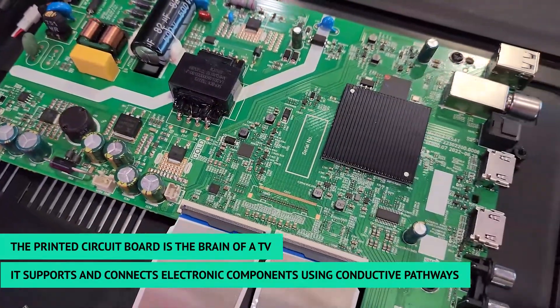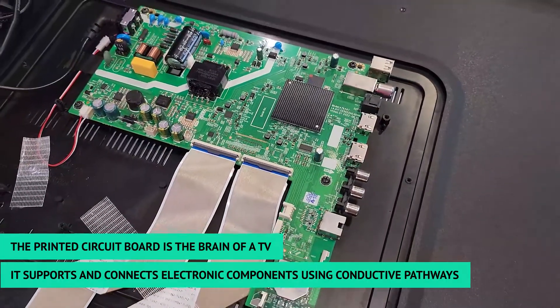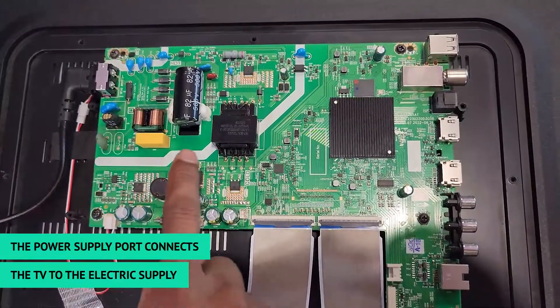The printed circuit board is the brain of a TV. This is the power supply port.